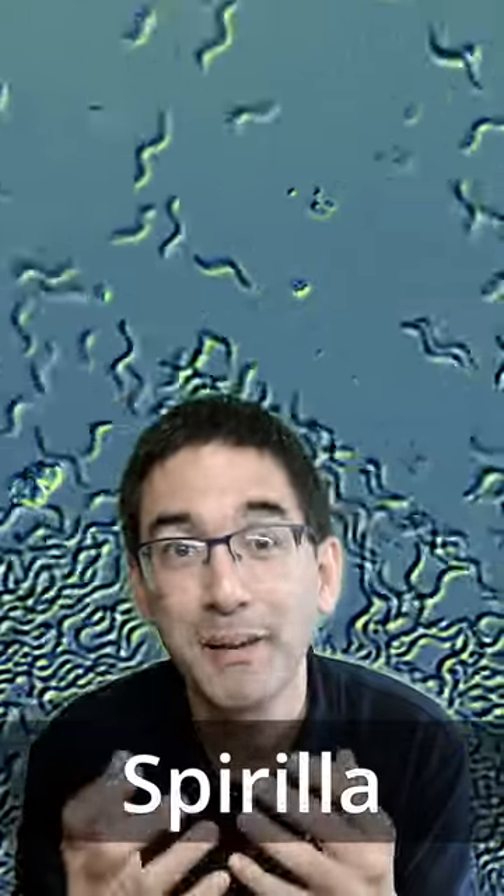These here are Spirilla. Spirilla are spiral-shaped bacteria that move by turning like a corkscrew, found in a water sample that I have sitting around.